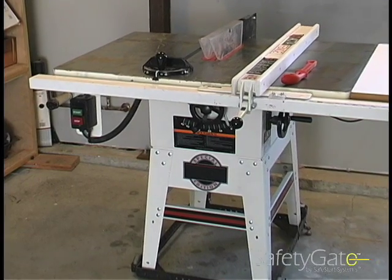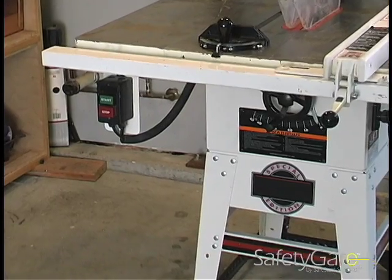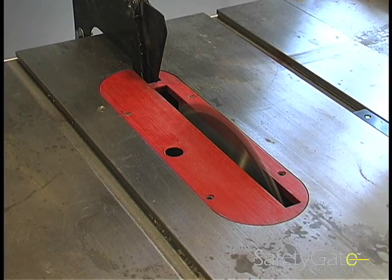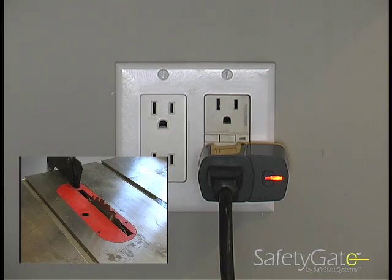The new SafetyGate Professional is completely automatic. Its patented sensor technology uses your machine's own on-off switch to reset. When power is restored after an outage or breaker trip, the SafetyGate immediately recognizes that a switch is left on and restricts that power from the machine.